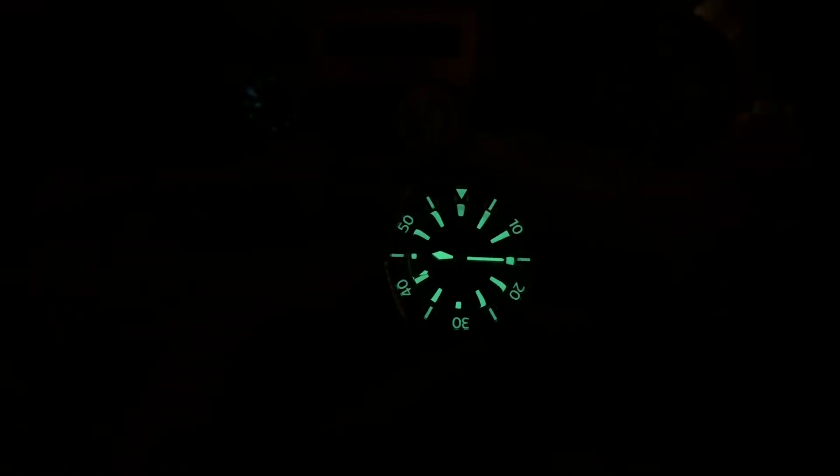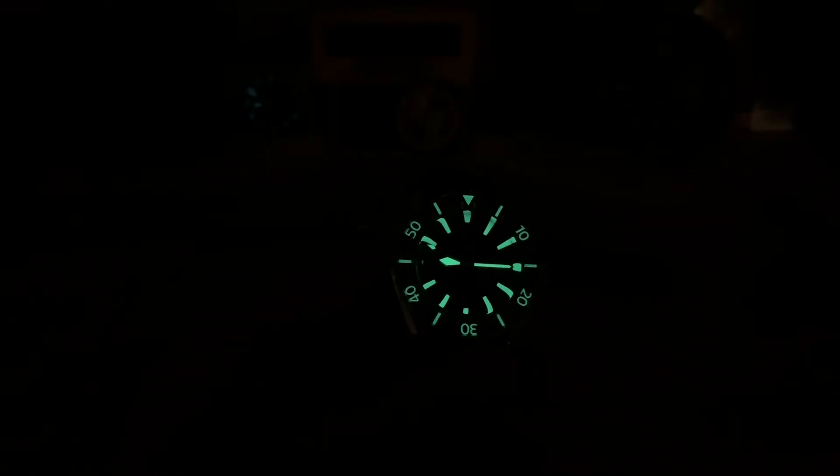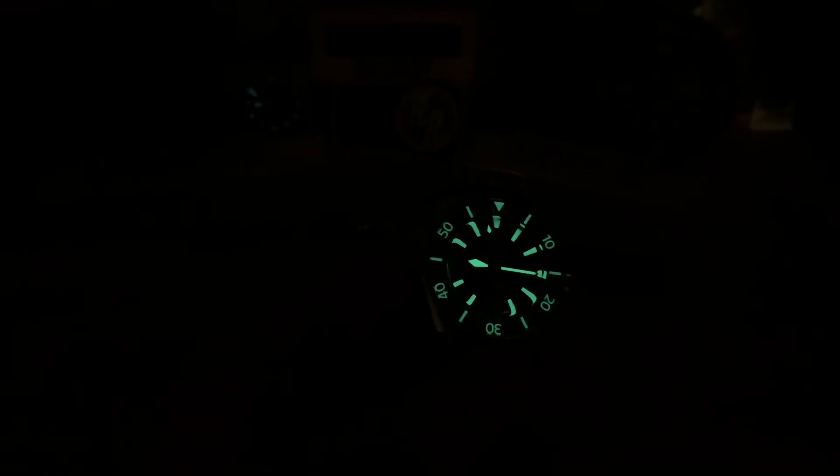Killer lume. I think Helson does some of the best lume in the microbrand space. Helson and Armida are both killer when it comes to lume — they're both made at the same factory and both are just top notch in the lume department, no disappointment there. Anyway, thanks for watching — big thanks to James for lending this in, and I'll see you on the next video.